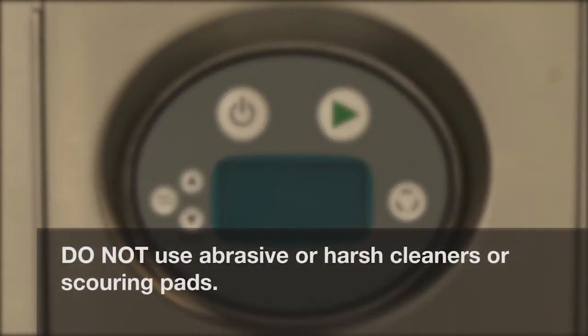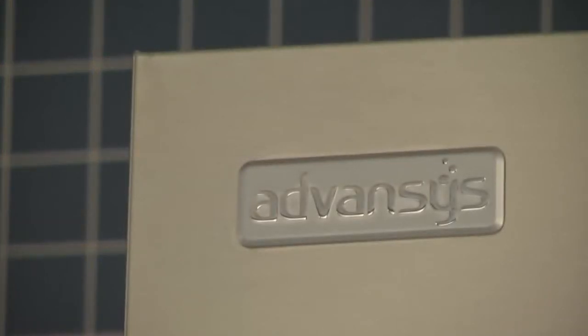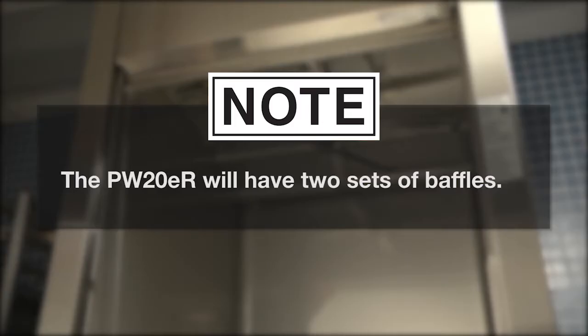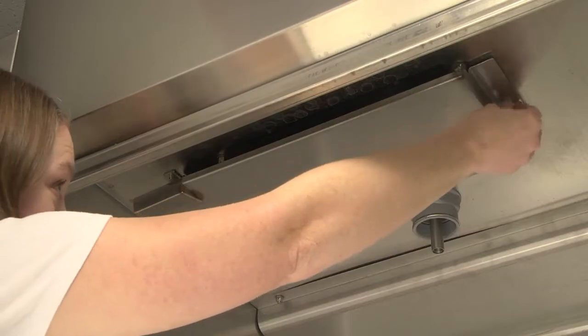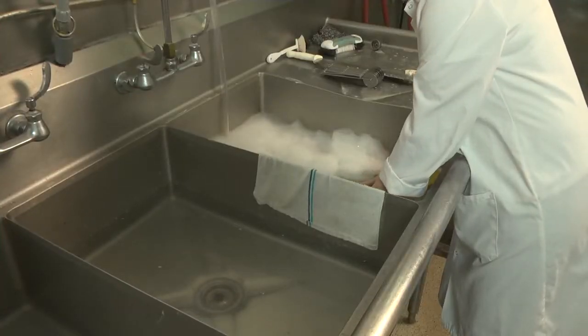Do not use abrasive or harsh cleansers or scouring pads. Leave the doors open to allow the interior to dry and air out. Notice: do not use the spray hose to spray down the exterior of the machine. For models PW10ER and PW20ER, in addition to normal cleaning, the baffles located on the upper chamber on the inside of the machine may need periodic cleaning. Note that the PW20ER will have two sets of baffles. Loosen and remove the nut from the front baffle and remove the baffle by sliding the tab out of the retainer. Debris may collect on the top surface of the baffles and should be washed in a sink with mild detergent and rinsed.